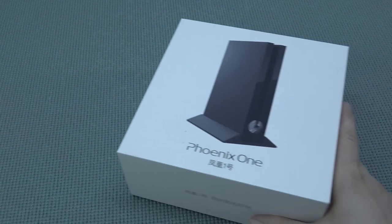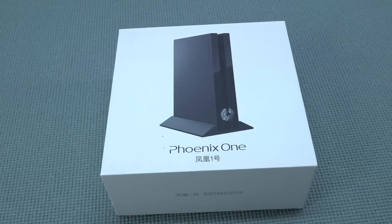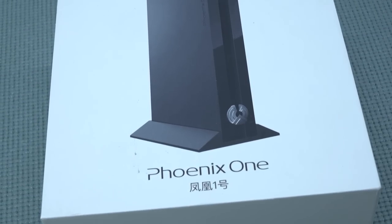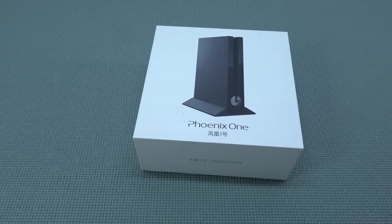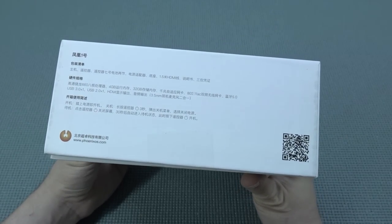The Phoenix One is a system I wanted to pick up for a very long time. The main reason is because this thing has a lot of potential. Not only is it a very cool looking device, but when it comes to specifications this thing has quite an interesting spec list. I wanted to pick this up for such a long time, yet the reason I waited so long is very simple.